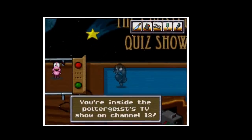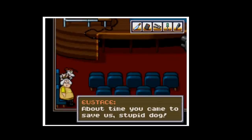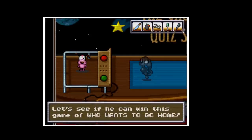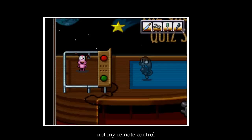You're inside the CreepTV. About time you came to save us. Here's a nice contestant — Courage the Cowardly Dog. Let's see if he can win this game of 'Who Wants to Go Home?' I sure do! We don't want you running away, so I better take this remote control. Not my remote control!